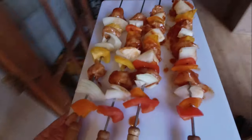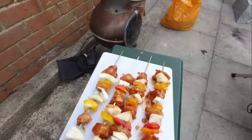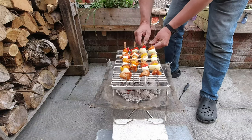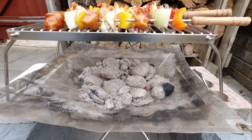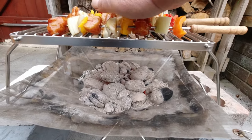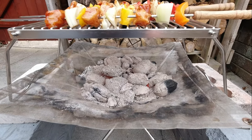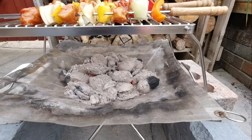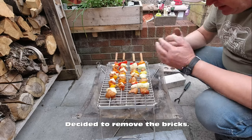Right, let's go and get the skewers out and cook some chicken. I've put the grill about six inches above the coals itself. It's quite warm there and very hot there, so let's see how it goes. If it doesn't cook properly then I can just take the bricks away to get it a bit closer — not ideal, but we'll see what happens.